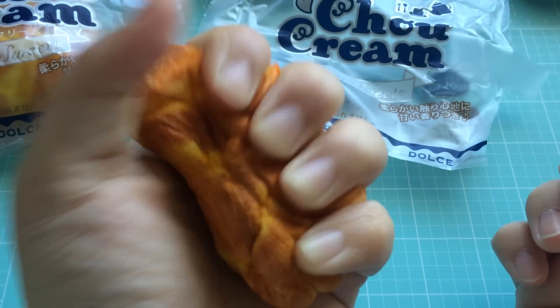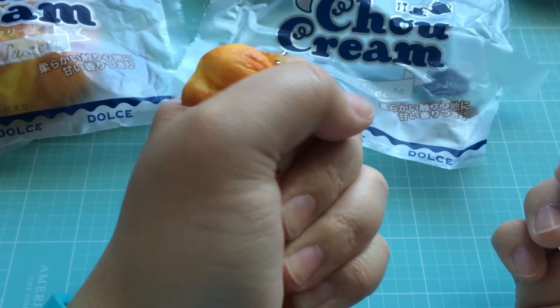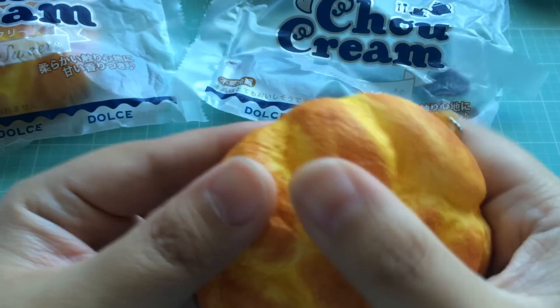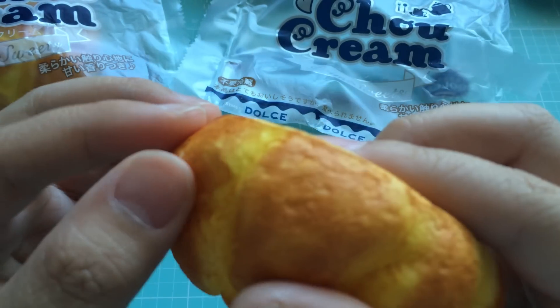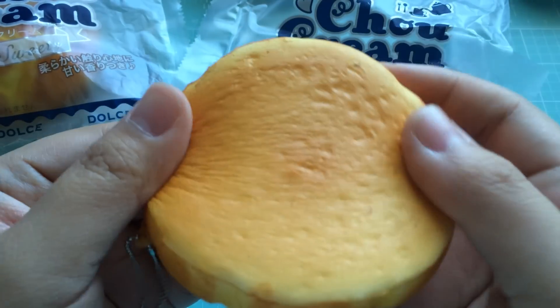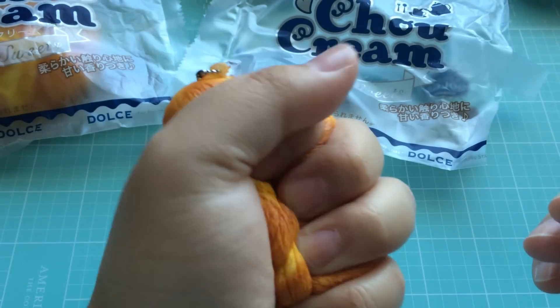Let me just give it a good squish in my hands. So pretty good. I'm not too worried about any sort of cracks or things like that. The squishy itself is not all that expensive, so nothing to be super concerned about. No rips or tears really, and I was going pretty intense with my squishing.